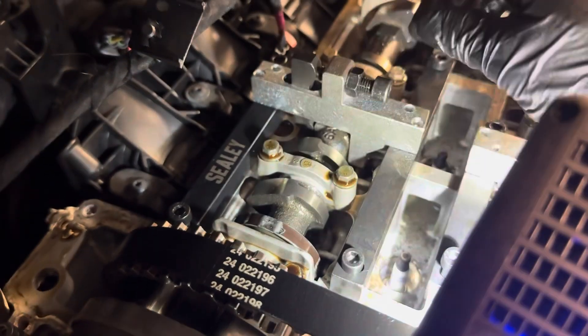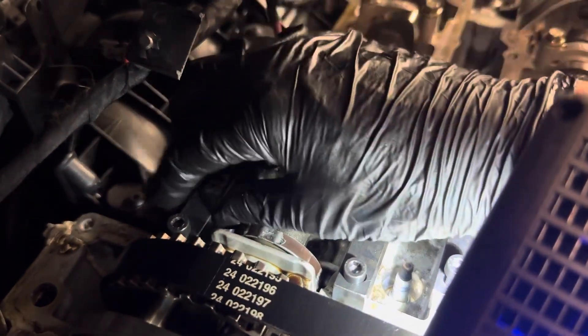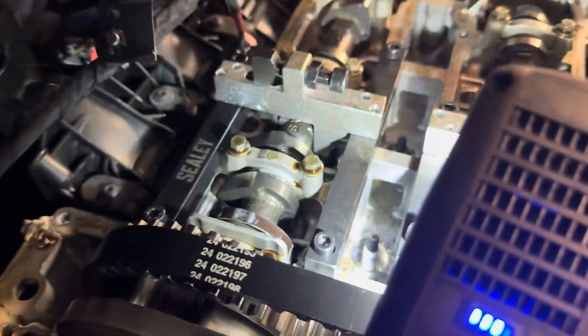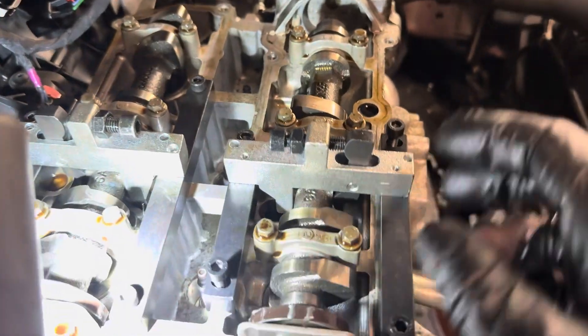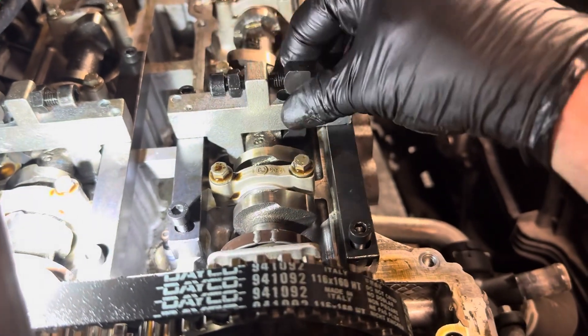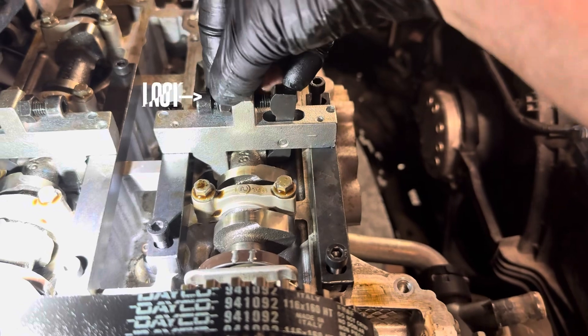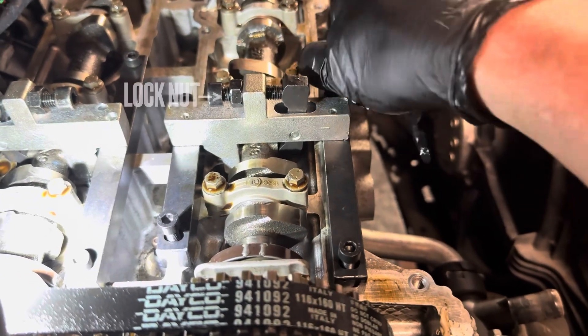If it isn't flush, then this will need adjusting when we come to rebuilding the timing. When you're happy, just tighten the lock nut. Always secure the tool to the cam first, and then secure the remaining fastenings on the block as seen here.